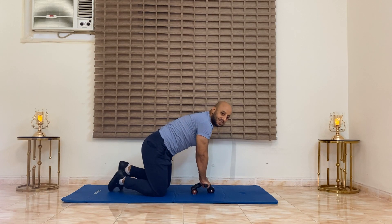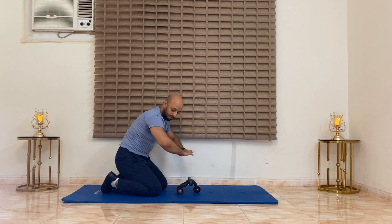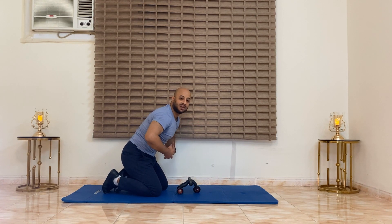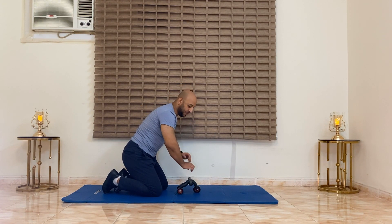Remember when you do this exercise, you need to keep your arms straight. Do not bend them, because in that case you are going to initiate the move from your triceps, and this is not what we need to do. We need to initiate the move from our abs — we need to activate the abs, the core, not the biceps and triceps.